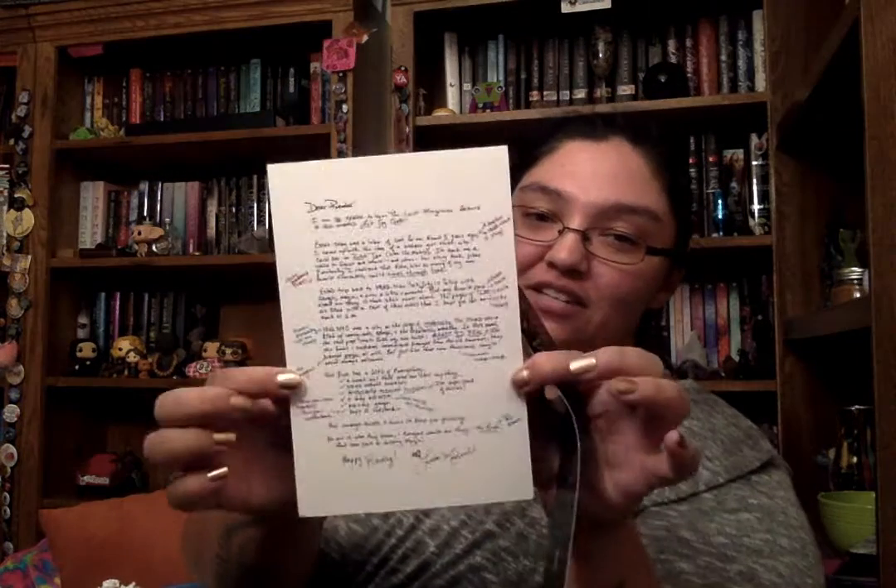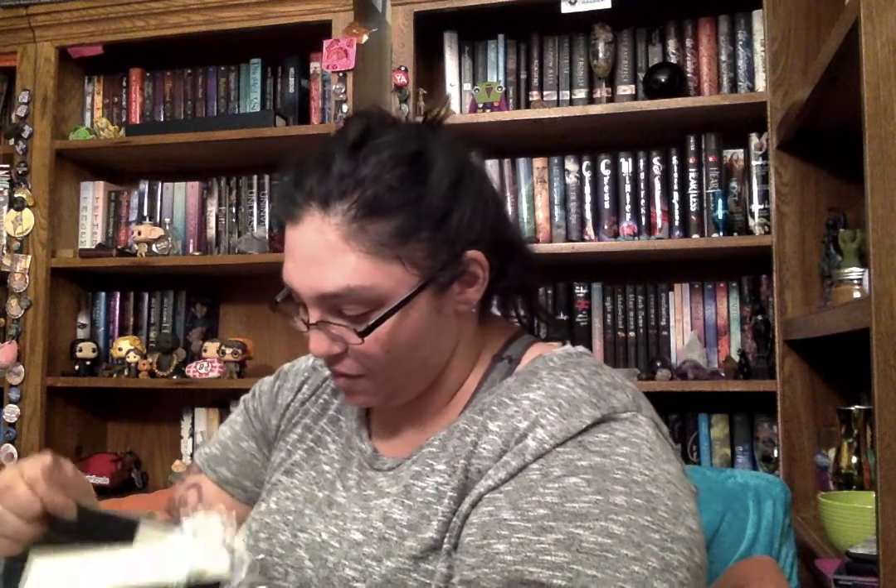The book is The Last Magician by Lisa Maxwell. This was one of the books that came out on my birthday, July 18th, and I was so excited. I'm really happy to have a copy of this. There's also a letter and a book plate, which is even cooler. Wow, this book is thick! I actually had this for review but hadn't gotten to it yet, so I'm so excited to read it in a finished copy.